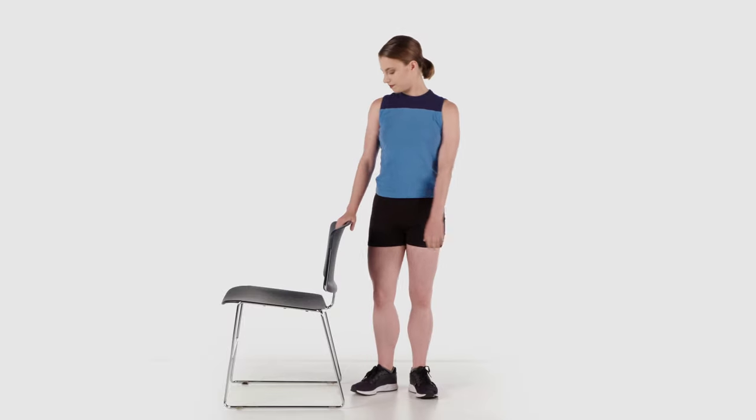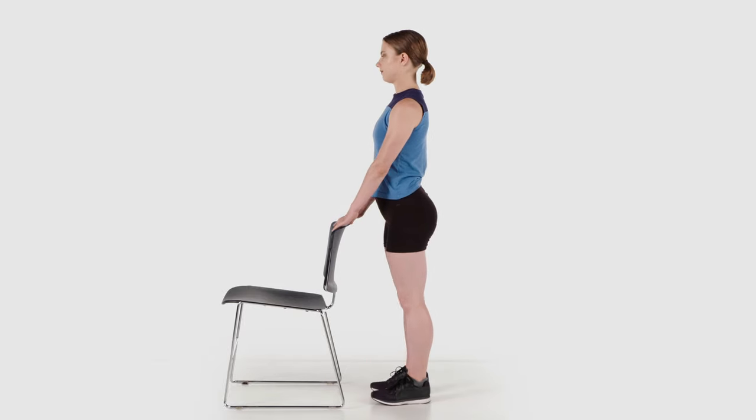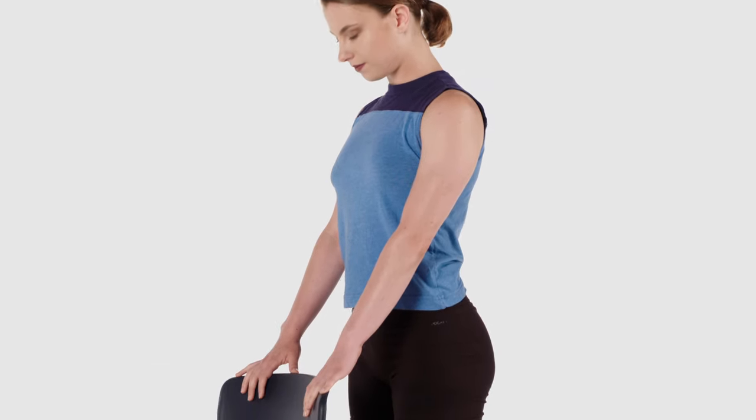Standing at the side of a table, using it lightly for balanced support, keep your body posture upright.